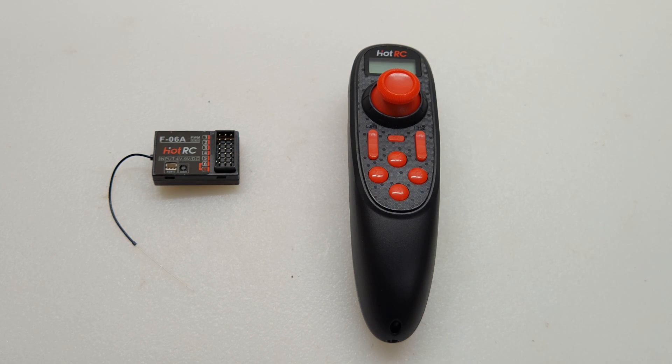This is the HotRC DS600 wireless controller. It's joystick operated, and the receiver to the left has six channels. Channel one is going to be for the gearbox motor, and channel two is going to be for the trolling motor. I'm not going to go over all the functions because you're not going to need them for this project.